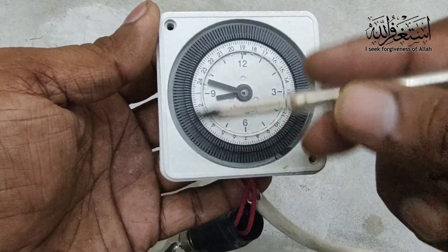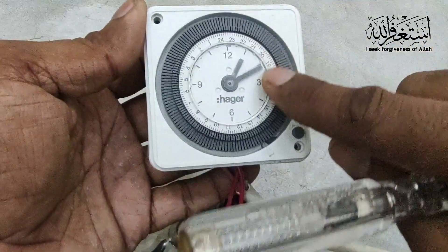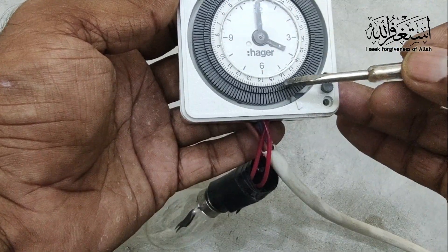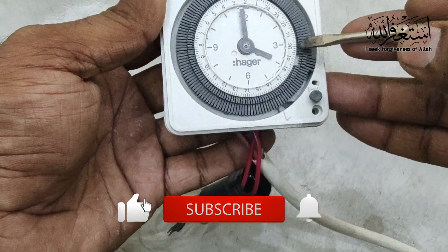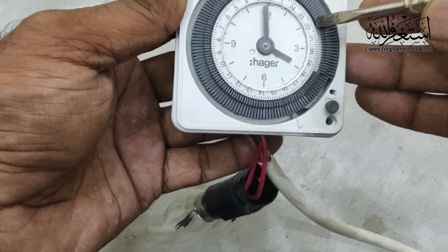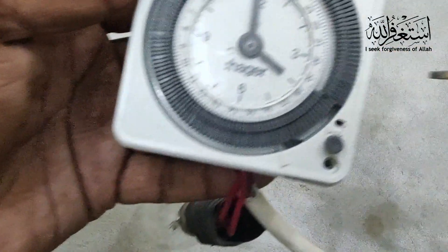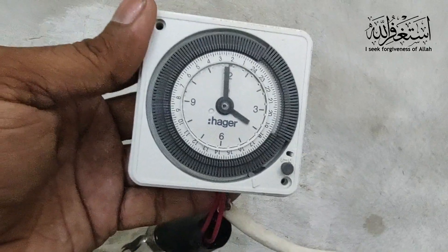Now you can see all our points are closed. We need to adjust the timing — what time is right now. For example, now is 4 o'clock. I want it to turn on at 7 o'clock in the evening until midnight, 12 o'clock. So I adjust the points to 19 to 24, because this is a 24-hour timer. I have already adjusted the points 19 to 24 — that is the on time.